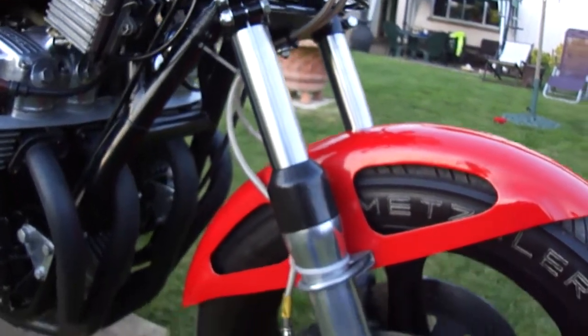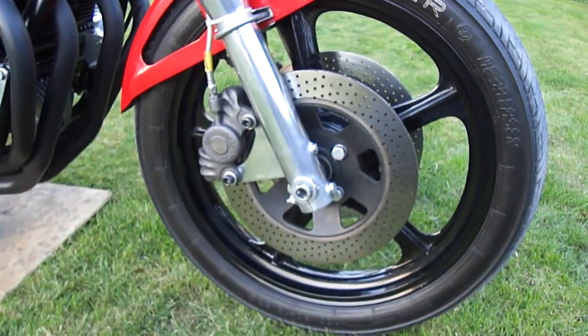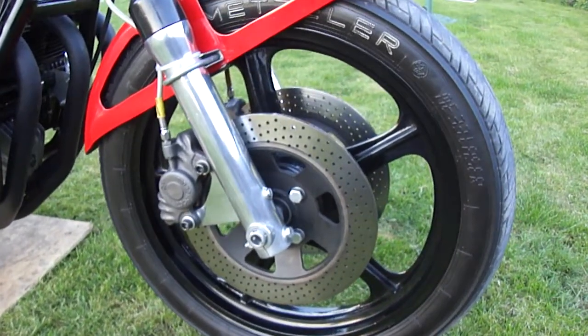38mm forks. It's got Brembo discs, Lockheed brakes, and CMA wheels.